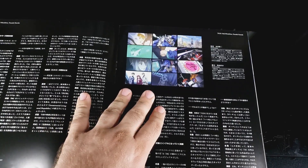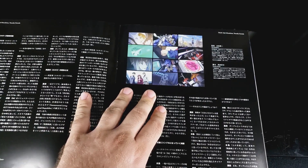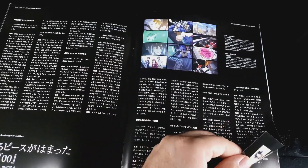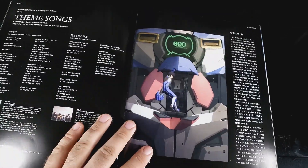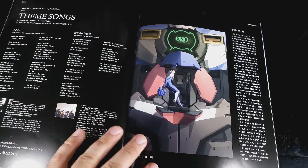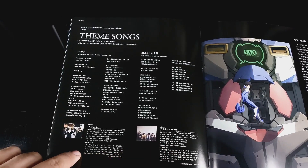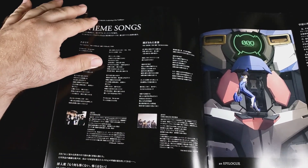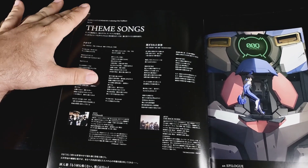Stuff that happens in the movie. It's one of those things I wish I could read. So that's when they're fighting the ELS and everything else like that, using Trans-Am. Epilogue. Nice CG render there. Theme songs for the series, or maybe just for the movie - that's pretty cool.